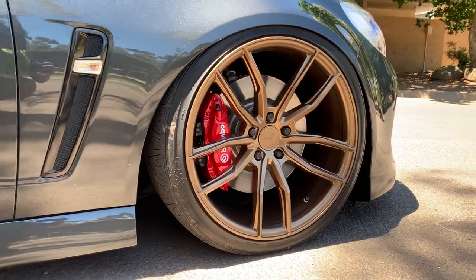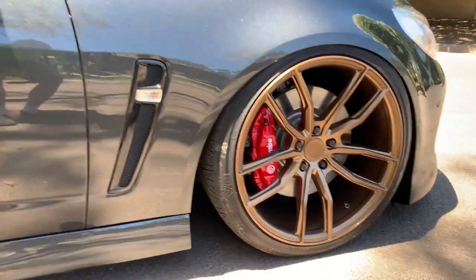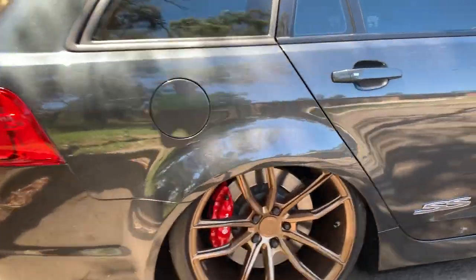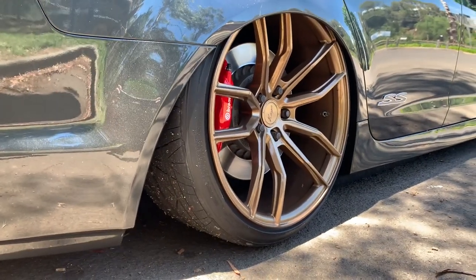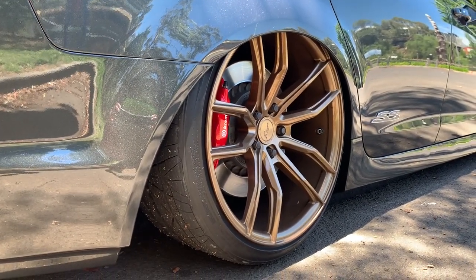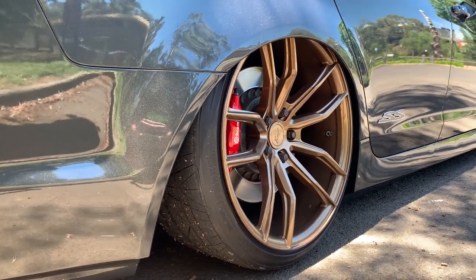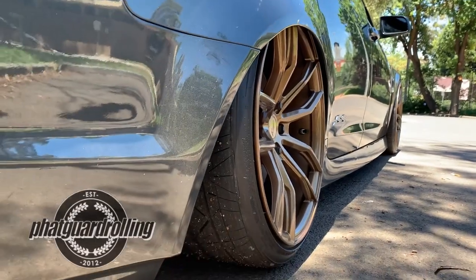Also got the standard Brembo brakes that come on the Redlines. On the rears they're 20x11 plus 43 offset, also wrapped in Nitto Invo tires in 275/30. Guards rolled by Pete at Fat Guard Rolling.